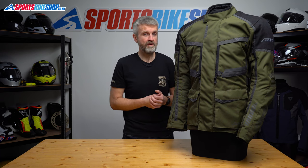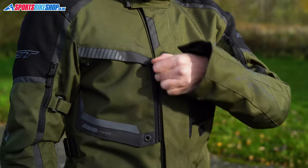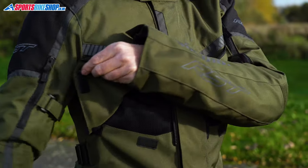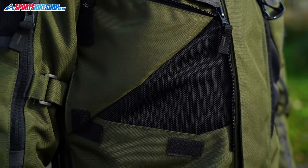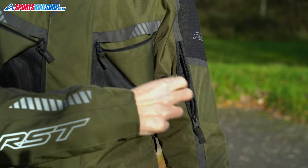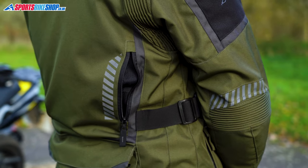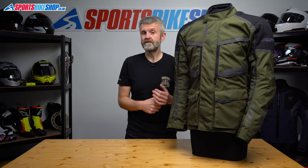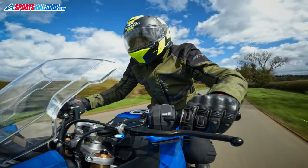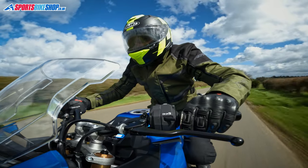You get decent vents — there are large fold-back chest panels, zipped bicep vents and also two zipped vents on the back. Those get a good opportunity to work well because the waterproof membrane on the inside is removable. If the membrane is fixed into a jacket then you've still got that membrane blocking out air even when the vents are open. Being able to take that membrane out is a big benefit if you want a jacket that's going to be effective in higher temperatures. I wore this one on some hot days and those vents worked well at keeping me comfortable.